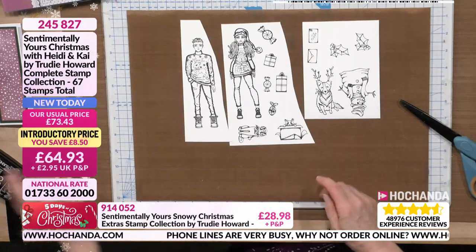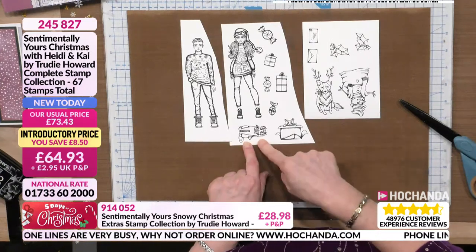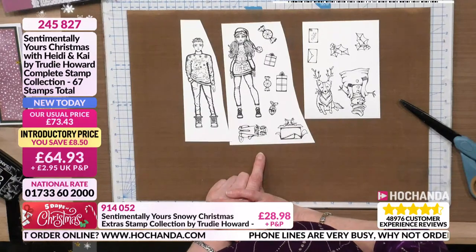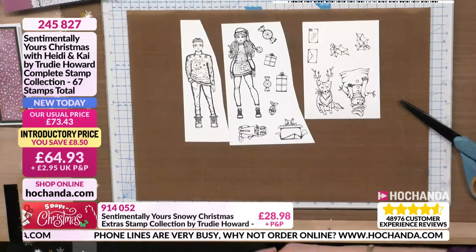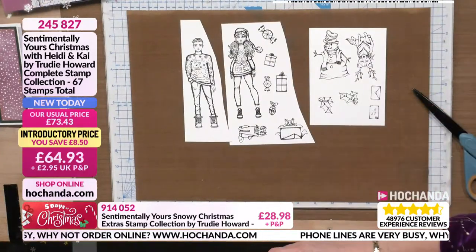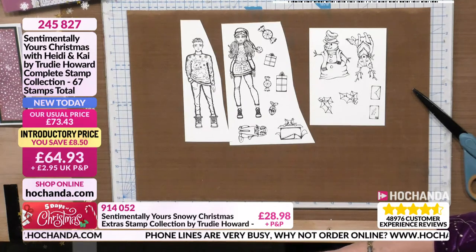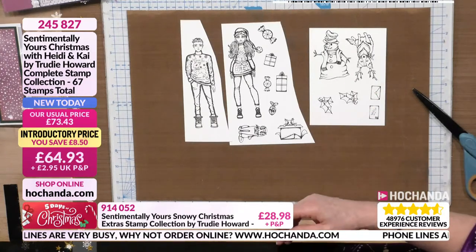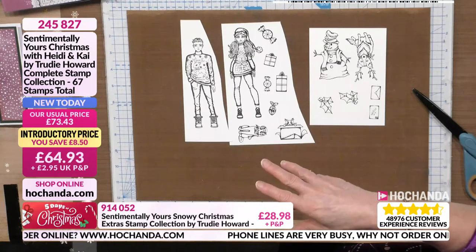Heidi has got two cats — Matilda, which is the name of Trudy's cat, and Ed in the box, because Ed likes boxes. That's seriously cute. Even if you weren't going to go straight to Heidi and Kai, looking at the sweets and presents — those are fantastic just for backgrounds. There's a card where you can use the trumpet from the nutcracker for pattern building. So shall we talk about the dies? When we do Christmas, we go full out — brand new release, Sentimentally Yours, Trudy Howard, demonstrated by Julia. Brand new stamps, fantastic watercolour cardstock, and these brand new dies.